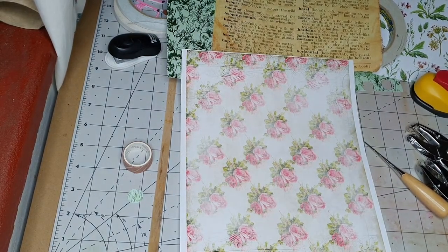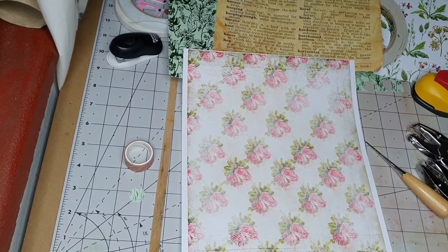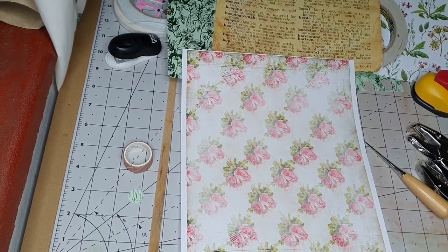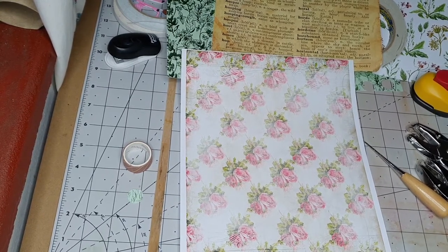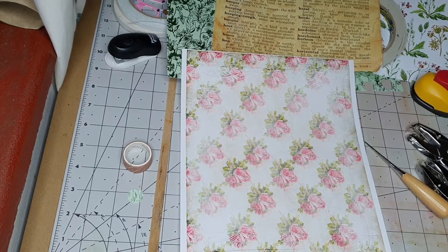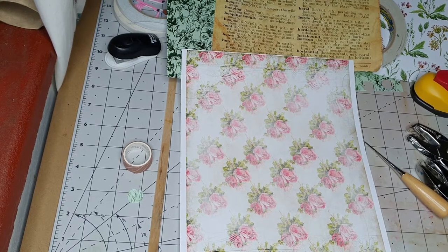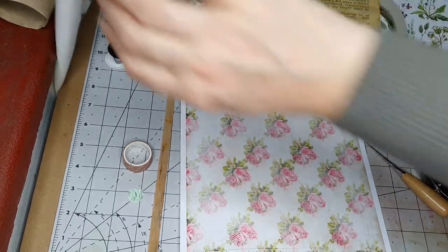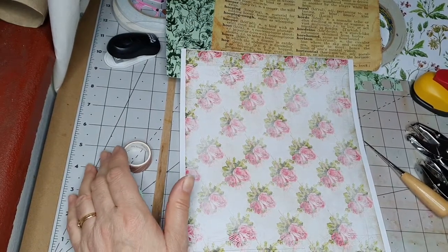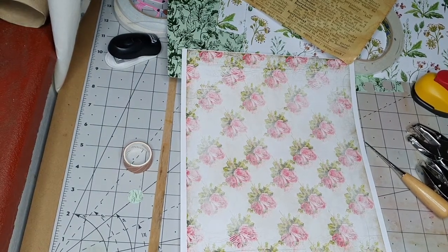I've got some glue. This is going to take ages — how many minutes are we? Oh, we're 30 something already! Oh dear. I've got some really nice glue — I've got some Mod Podge there, I've got some perfect glue for this. Have I got the Pritt stick? Pritt stick, are you here? I've got some Mod Podge near me — I can't see the Pritt stick.